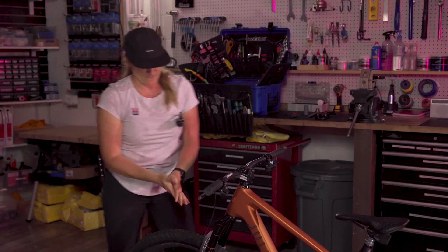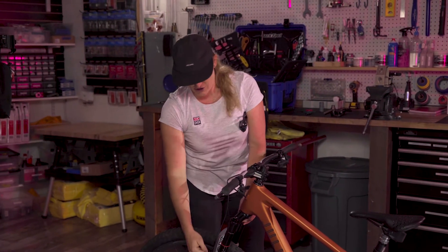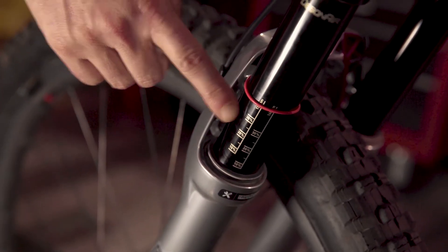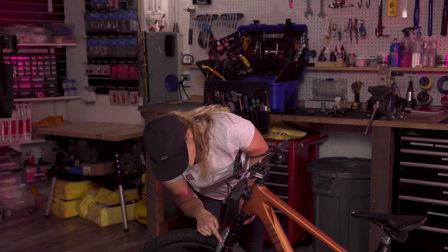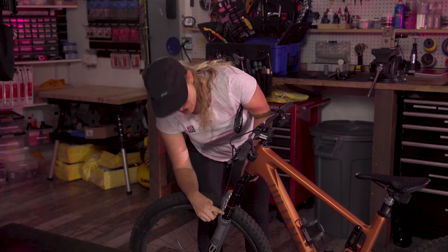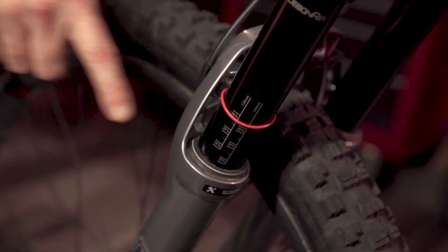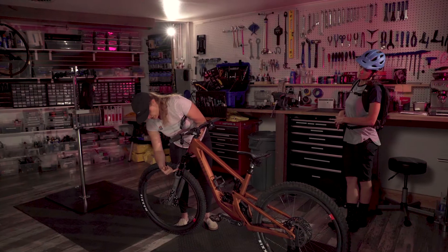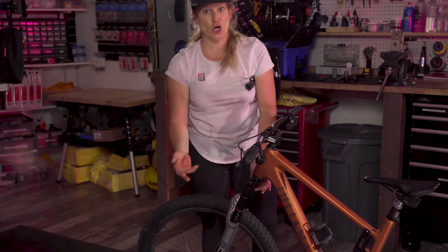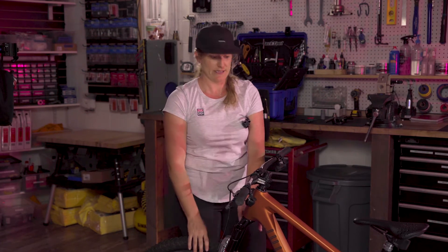Now we'll look and see how we did. On the RockShox fork you'll see these gold sag gradients — they list the travel along with the percentage. For this 140mm fork I can see there's a 30% line, a 20% line, and a 10% line. This o-ring is well above 30%, landing at about 50%, meaning her rider weight is compressing this suspension 50%. If she goes out for a ride she's going to blow through that travel and constantly bottom out.